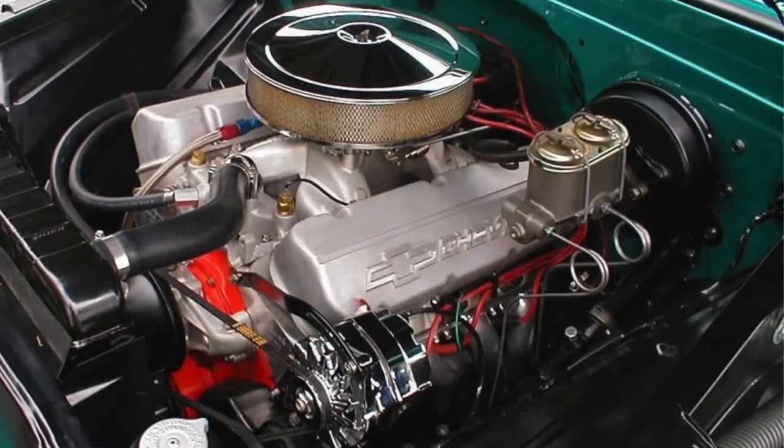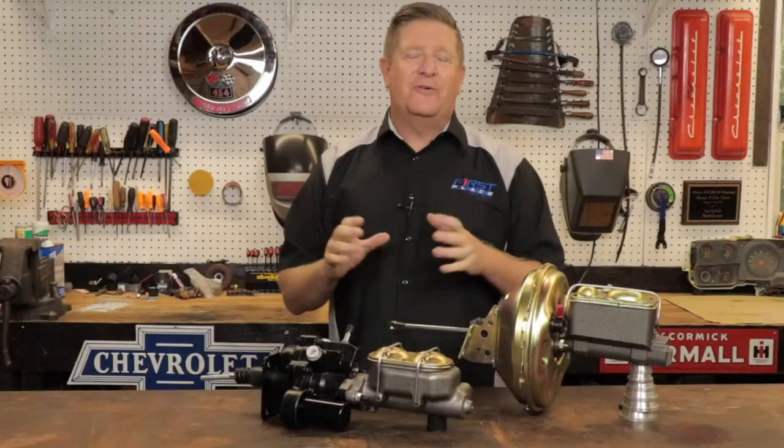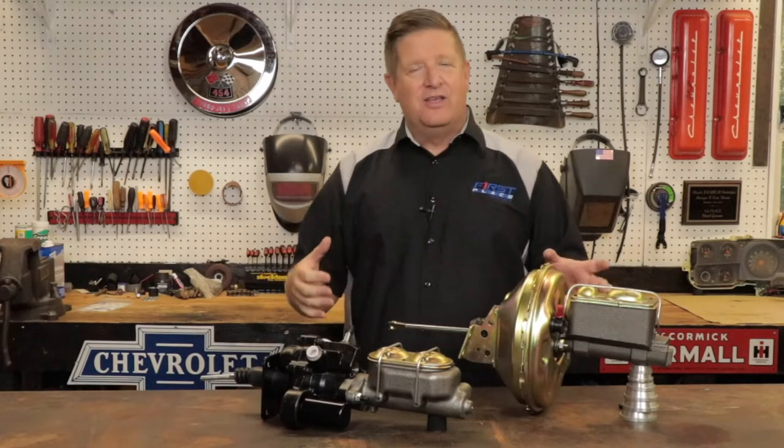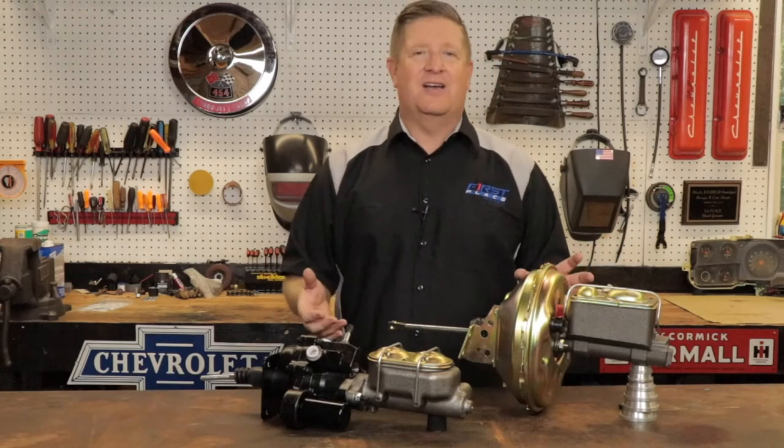When we're talking about converting to a power brake system or upgrading a power brake system, we're really talking about two things: packaging and adaptability. The first thing we're going to take a look at is the packaging, and side by side you can tell there's a marked difference in the amount of real estate these things take up at the firewall.